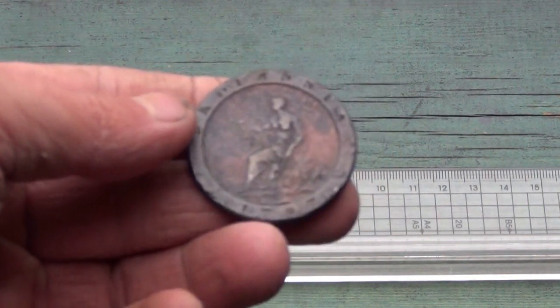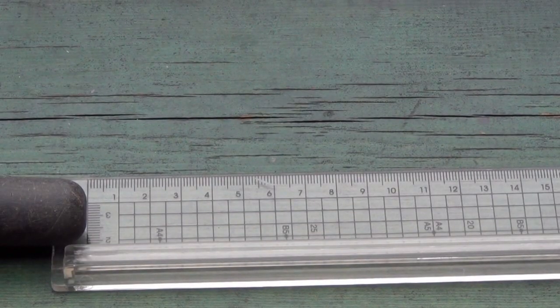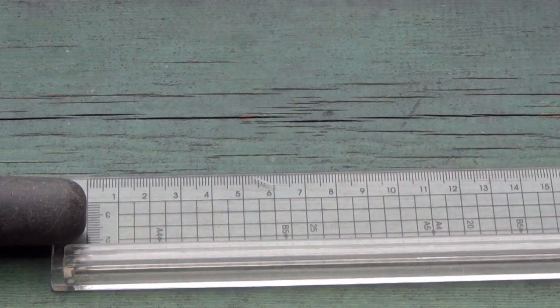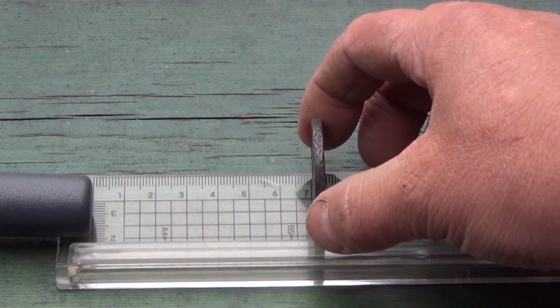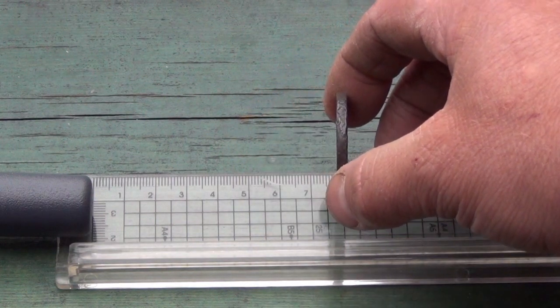The most important test is with different coins and a gold ring to see just how close you've got to be with the probe for it to beep or vibrate. Starting with something big — a nice big cartwheel penny, one of the biggest pennies ever made in Britain, George III. The Garrett picks it up at just over 5cm, which is 2 inches. The Minelab with sensitivity all the way up gets just over 5.5cm, which is just over 2 inches — a small improvement.